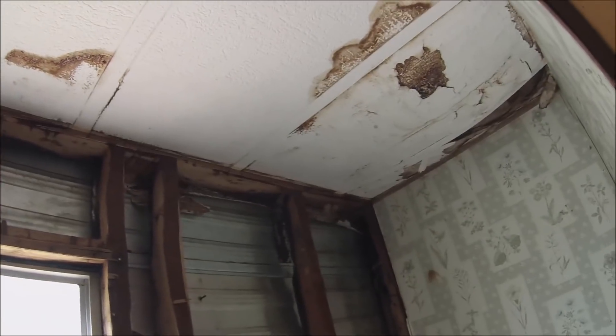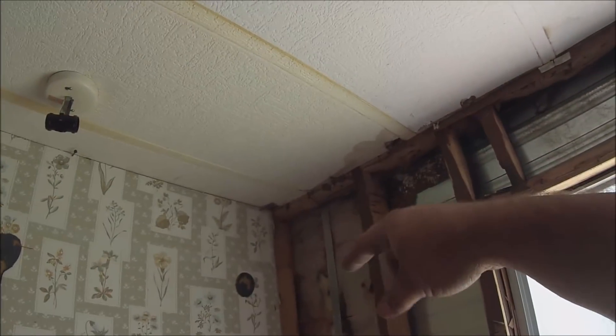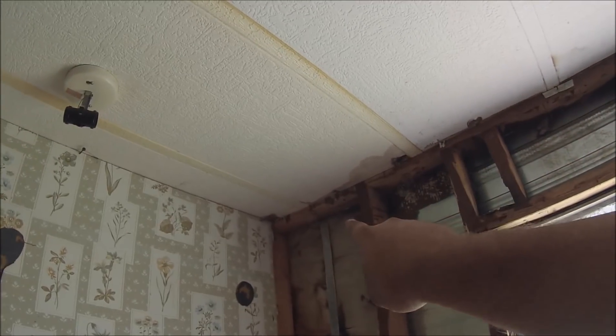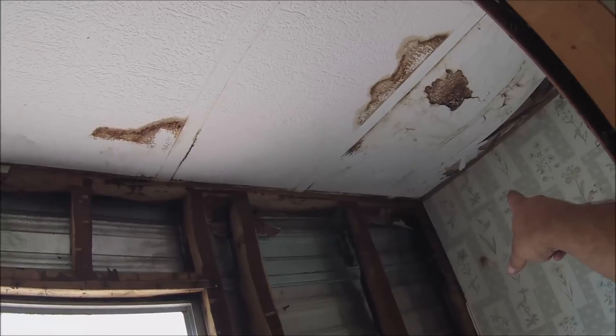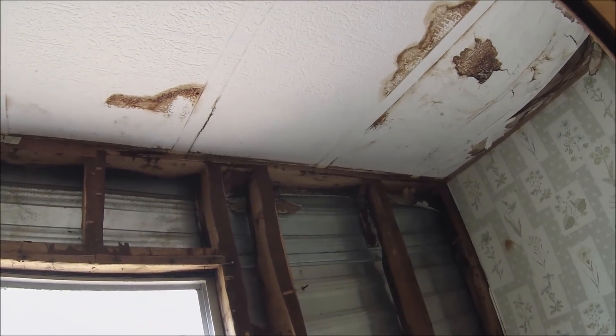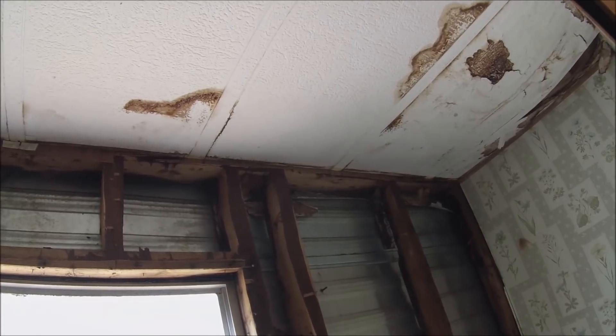I'm going to go into the next room and keep tearing down this front wall until that two by four stops, then go this way and see what I have to do to fix it. Maybe I'll have to piecemeal it — I don't know, just have to see.